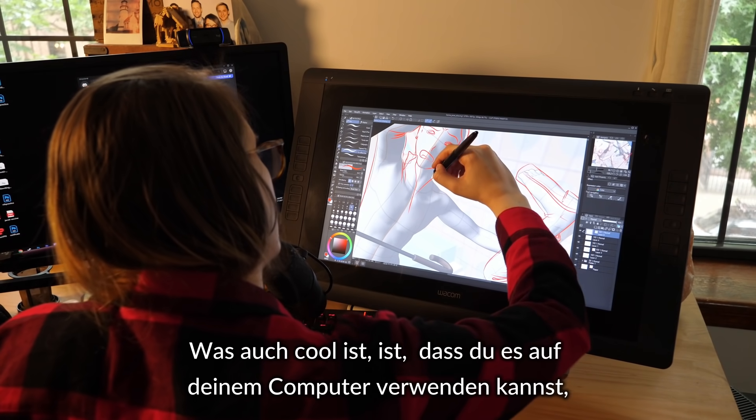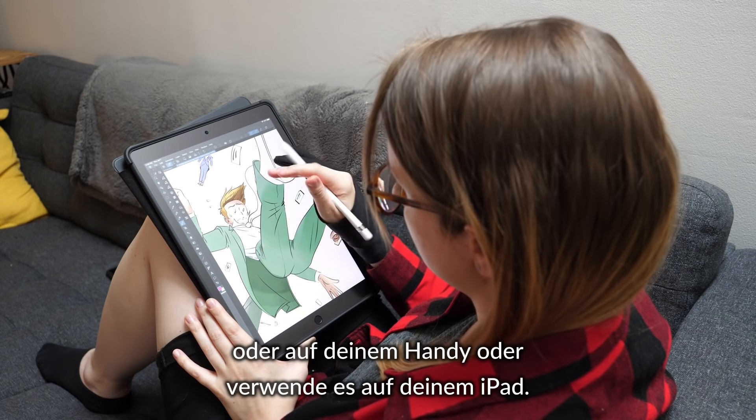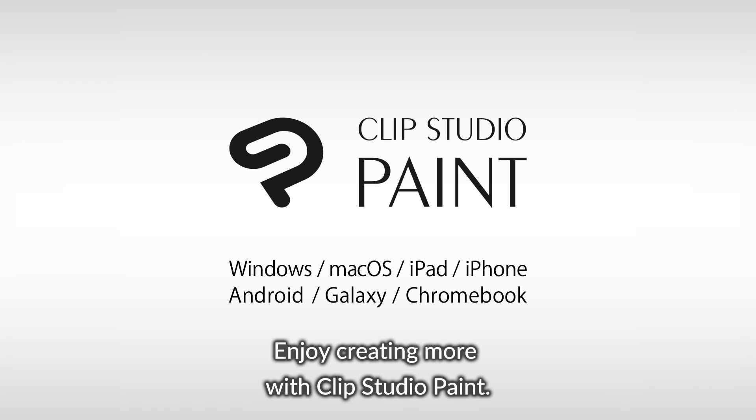The cool part about it too is that you can use it on your computer, you can use it on your phone, you can use it on your iPad. Enjoy creating more with Clip Studio Paint.